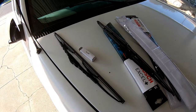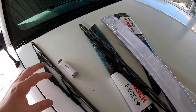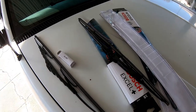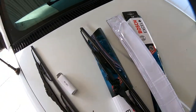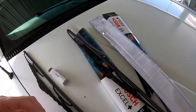We're going to replace the windshield wipers on the 90 Chevy pickup. 94 and above I think are 19 inches; 88 through 93 are 18 inches. These are the old ones I just popped off. The way you pop them off is you depress this little button right there, push it in and slide up at the same time.